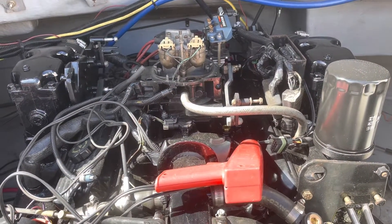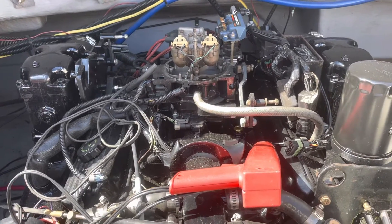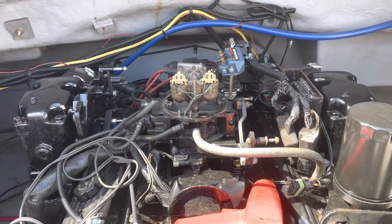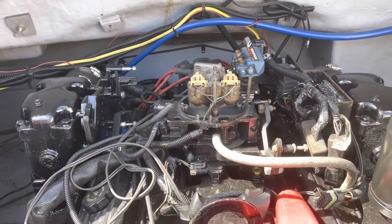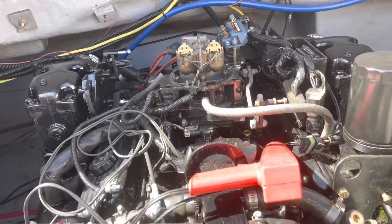Hello, welcome to another video by Mox Marine. In this video I am doing initial troubleshooting and startup on a MerCruiser 5.7 with throttle body fuel injection. That's the throttle body there that you can see on top of the engine. It's a 454 throttle body with two injectors that spray alternately, but I've covered that in another video.